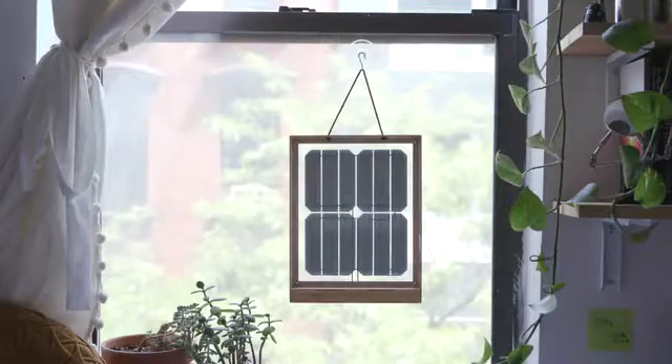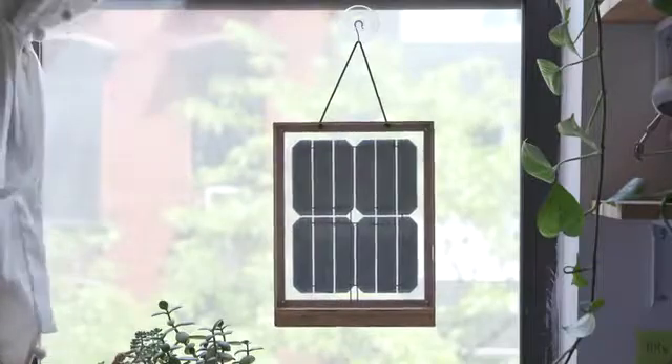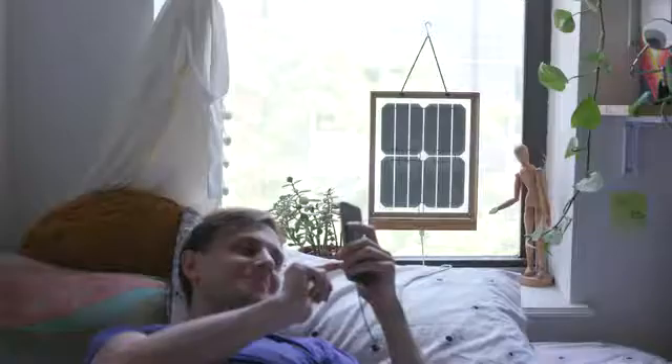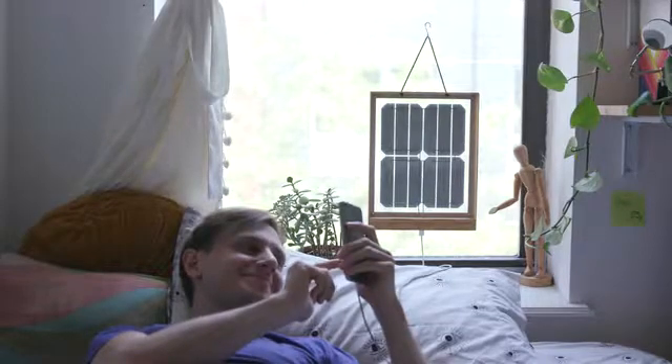The Group Hug window solar charger is a designer solar panel made for people who want to be sustainable but don't know where to start. You hang it in a sunny window and the sunlight charges up the battery built into the frame, then plug your phone directly into the charger's USB port. When the solar panel is fully charged, your phone will charge at the same rate as if it was plugged into the wall.